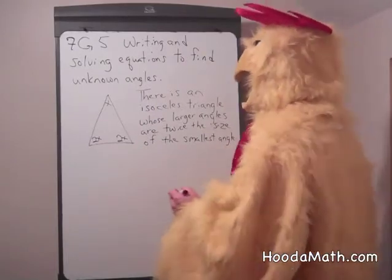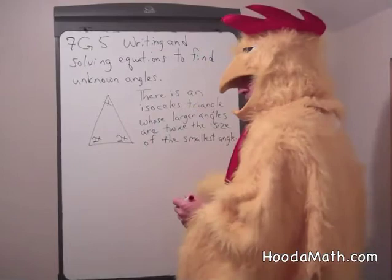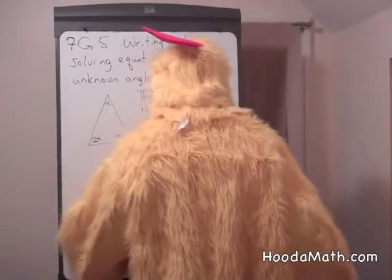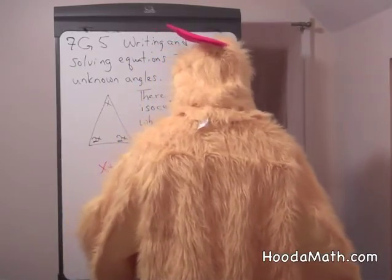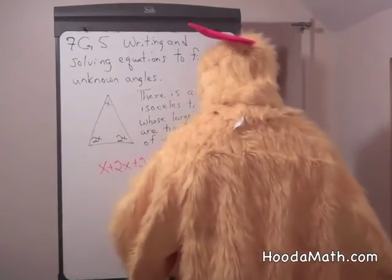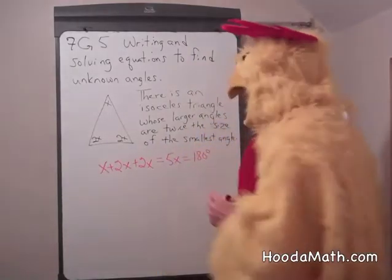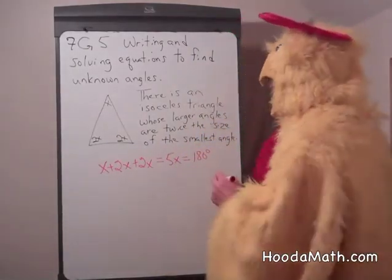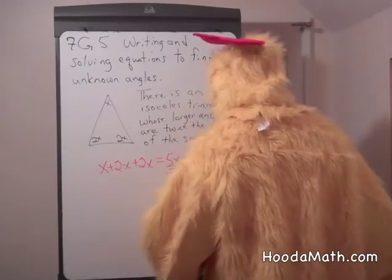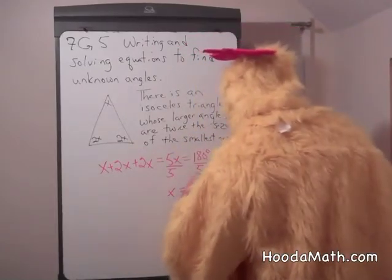We know the sum of all the angles is 180 degrees. So we would add x plus 2x plus 2x, which equals 5x. That equals 180 degrees. We divide both sides by 5, and x equals 36 degrees.